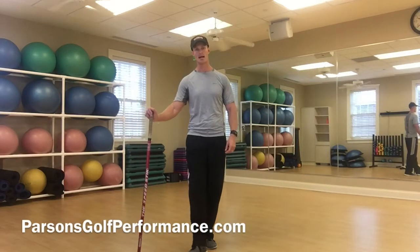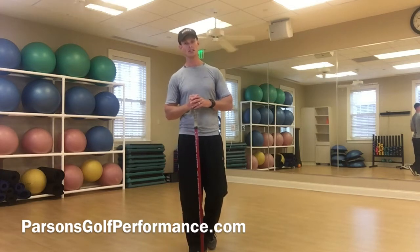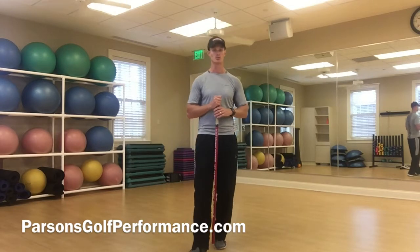Hey there, everybody. Tyler Parsons back again, looking at a couple of things you can do to increase that club head speed, build up some stability, and really hammer through that ball for some longer drives.